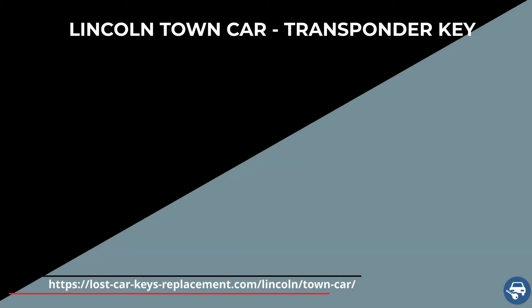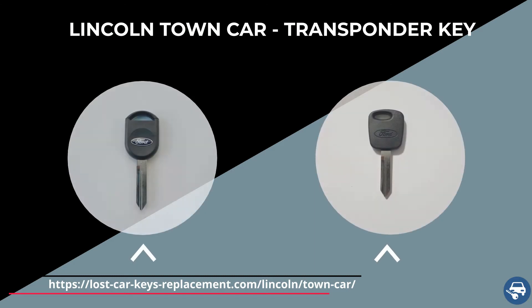So the Lincoln Town Car has two types of keys. One is a transponder key or chip key, and the other is a non-transponder key. Both of them have a regular ignition, which means you actually have to put the key in the ignition and turn it to start the vehicle.